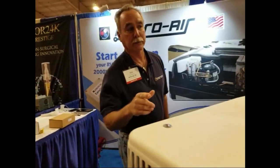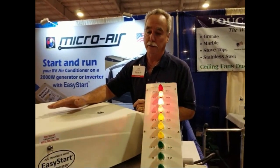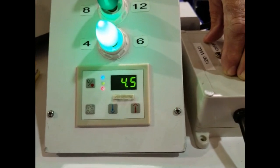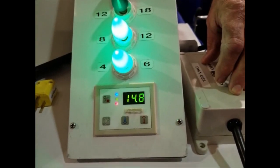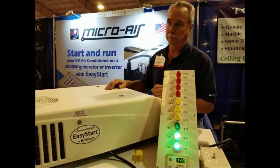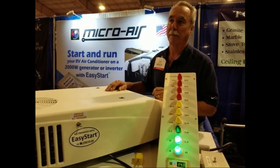Let's move back and we'll show you what it takes to start it with the EasyStart now. You have an EasyStart installed in this air conditioner. Now we've gone to the EasyStart mode. So we're going to clear the meter again like we did before. Here goes the EasyStart. Notice one light comes on — the EasyStart divides the starting load, starting the fans and the blower first, then the compressor comes on. What's the amp reading there? 14.8 amps. So that's more than 50% down on the amp draw to start my air conditioner with the EasyStart installed. So I can now see how you could run an air conditioner on a 2,000 watt generator.